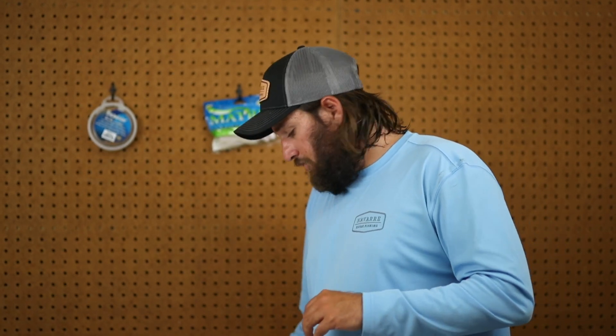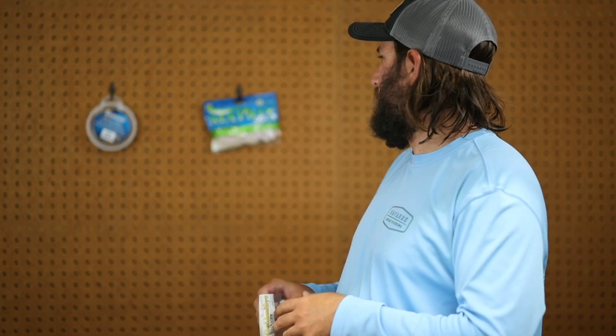Get out there, have a good time, fish easy, catch fish, and use a lure that does all the work for you. We use the Dockside jigs called GoldenEye — it's a piece of lead with a hook in it. They work well, they get the job done, and I don't have any complaints.